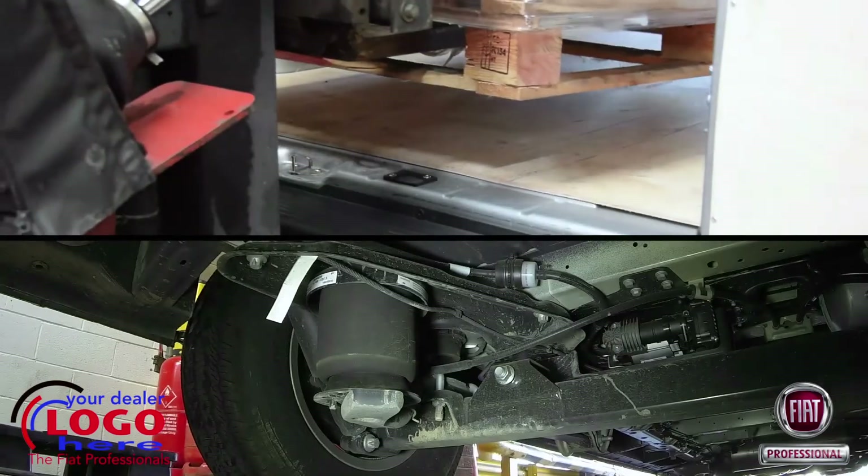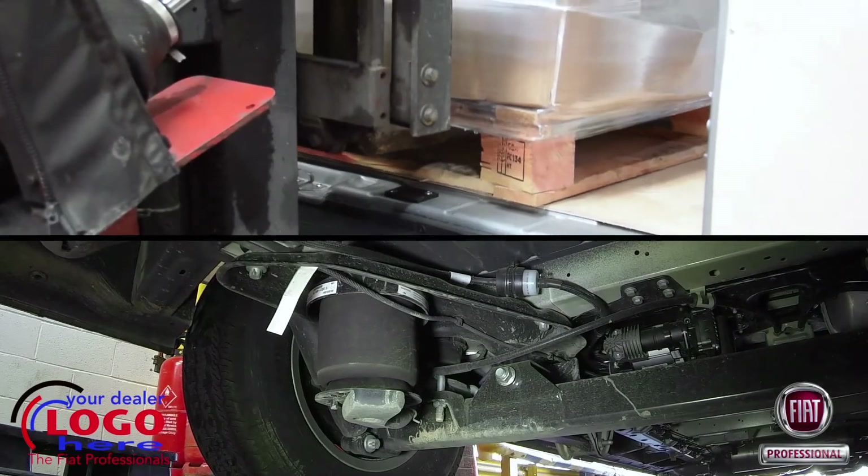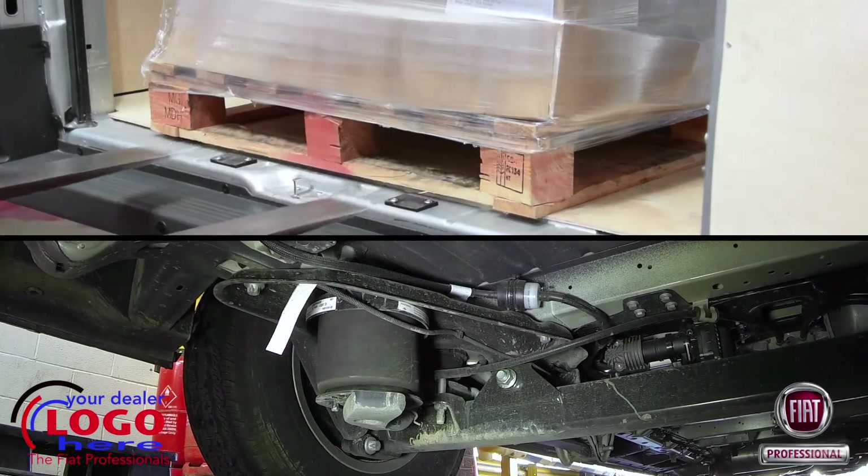Operators looking for the ultimate in heavy-duty sophistication need look no further than the self-leveling air suspension option.